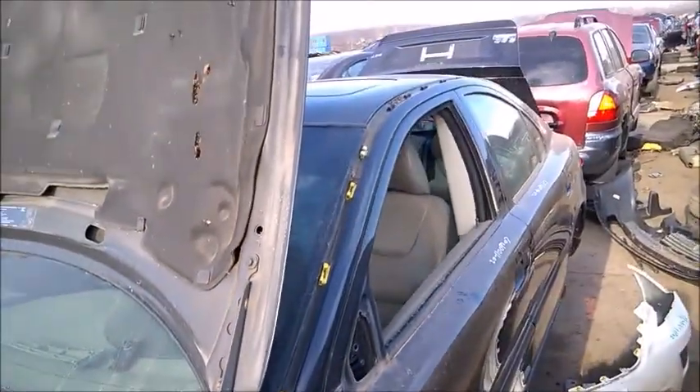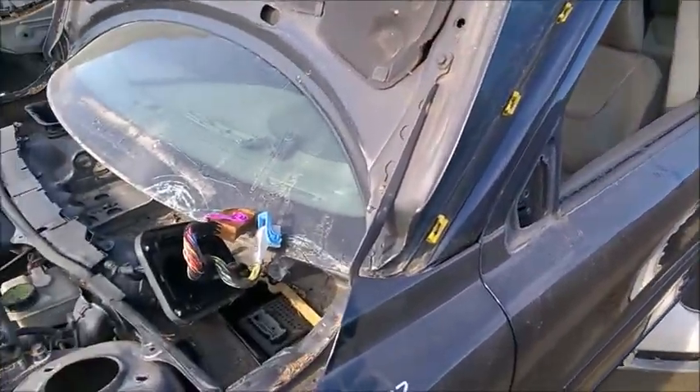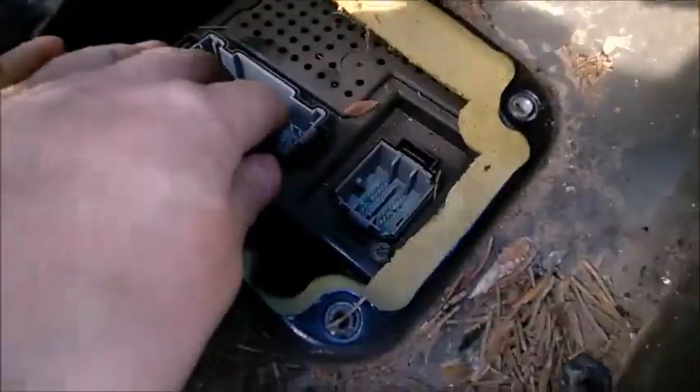I'm in a junkyard. This is a Volvo S60 2007. We are in Canada. CEM model.